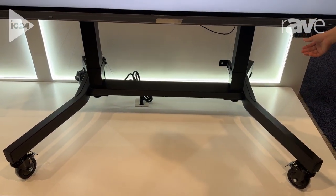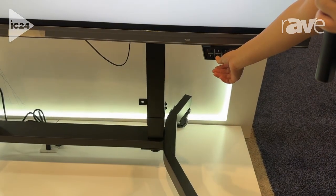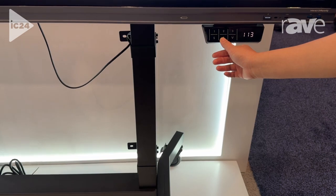Now I would like to show you how it works. You have control decks to make it go up, and you also have other control options like IFP control.